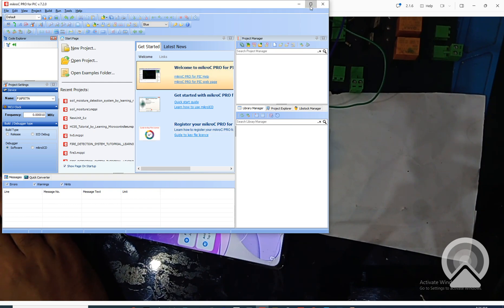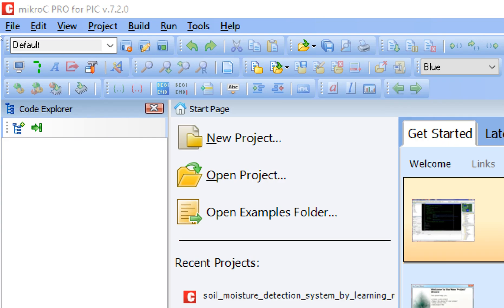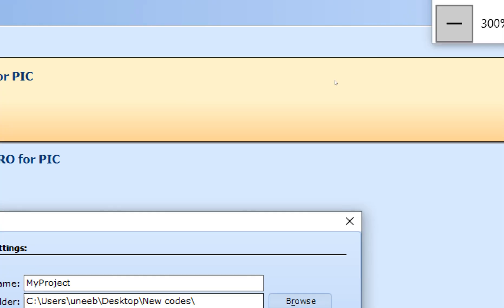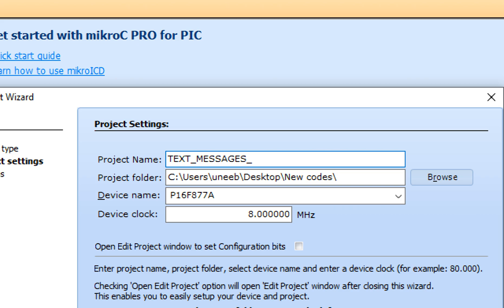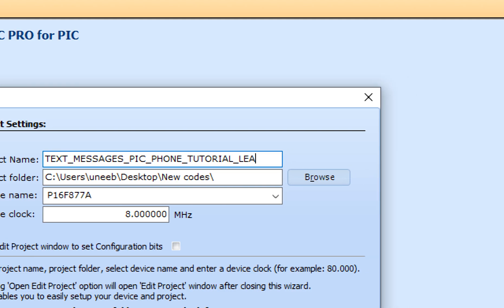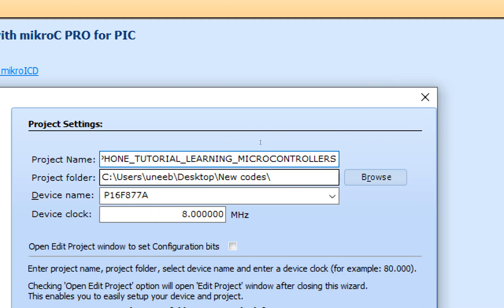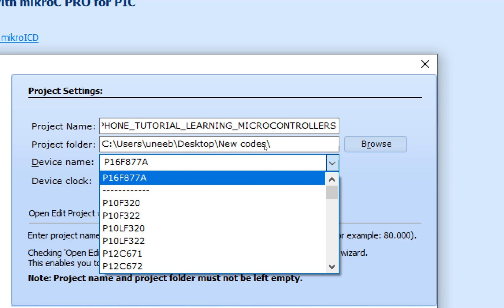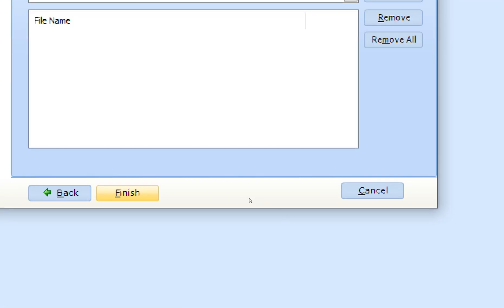This is MikroC for PIC — version 7.2.0. You can use a higher version if available. Click File > New > New Project. The New Project Wizard pops up — click Next, write the name of the project: 'text messages pick to phone tutorial learning microcontrollers'. Select the microcontroller — PIC16F877A — and set the crystal to 20 MHz. Click Next and Finish.